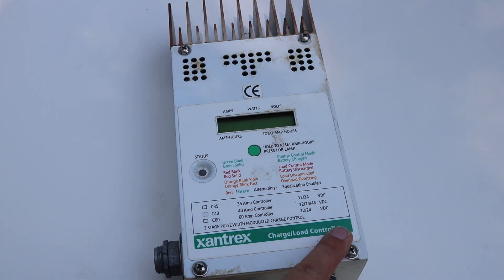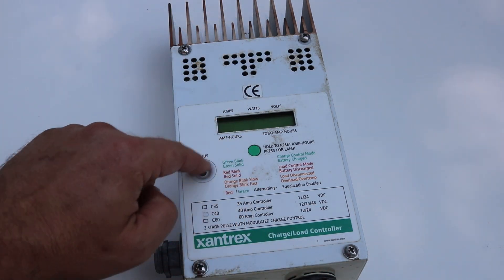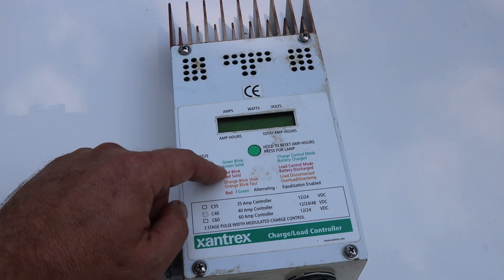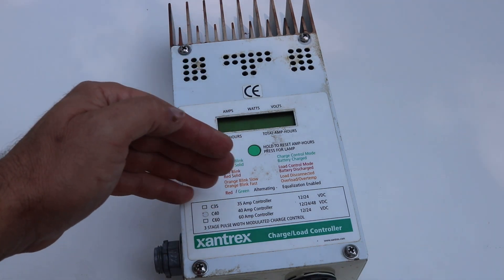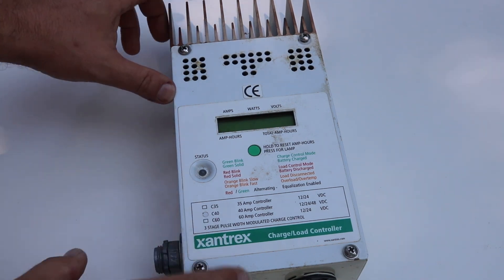One of the first components we want to talk about is the solar charge controller. Basically, we get the power from the solar panels, it comes into here, and this controls the voltage output to the battery to charge it — making sure it's charged properly and not overcharged.